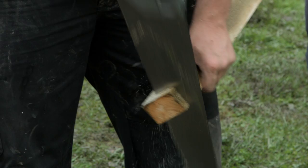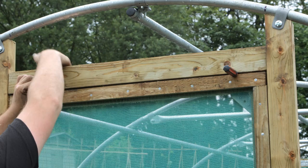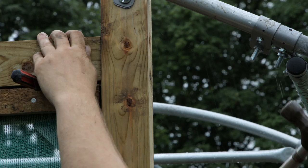Cut a lintel to fit between the two posts on top of the door. Again using a 6 inch nail or screwdriver shaft to get the spacings, drill through the posts and into the lintel, then fix with a 6 inch nail.